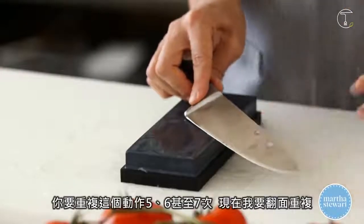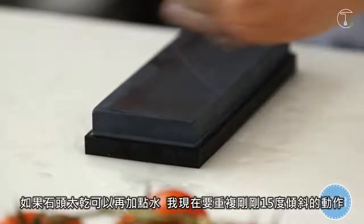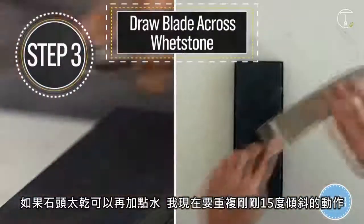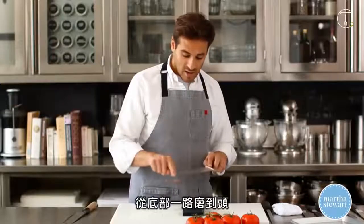You want to do this maybe about 5, 6, even 7 times. Now switch to the other side — you can add a little bit more water if your stone gets too dry. Repeat the same process, dragging the blade on that 15-degree angle from the butt end all the way to the tip.